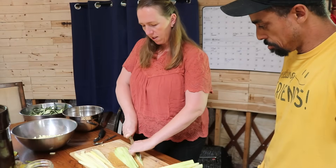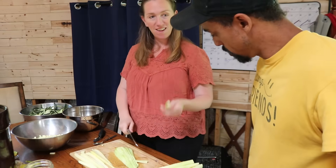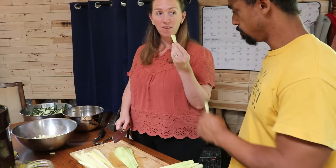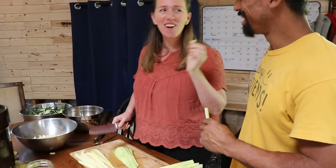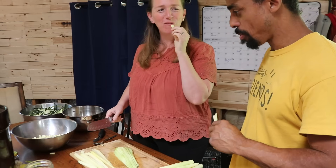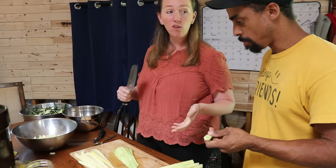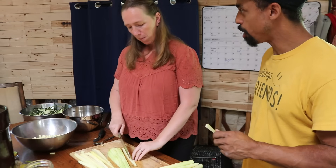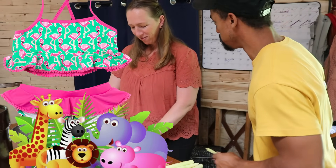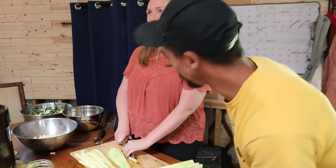I wonder what this tastes like — I don't think I've ever eaten it this big raw. Want to taste? Sure. It's like a crunchy melon, almost like an unripe honeydew. It doesn't have a lot of flavor, but I like the crunch. What do you call a bikini that you wear to the zoo? A zucchini! I know, it's a dumb joke.